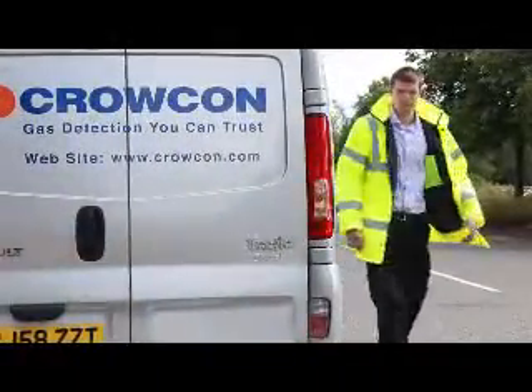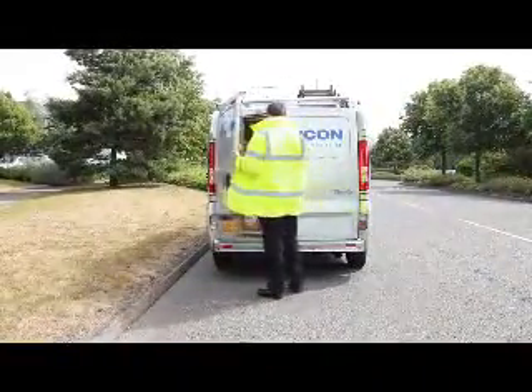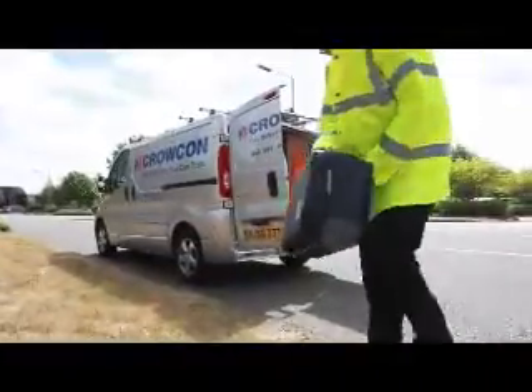Joe has been called out to investigate a suspected street-level gas leak. Gastek is an FID-based detector, so it provides the sensitivity and fast response that Joe needs to track a suspect leak quickly. Gastek is housed in a ruggedized carry case containing everything needed for the job in hand.